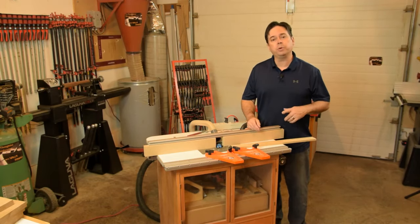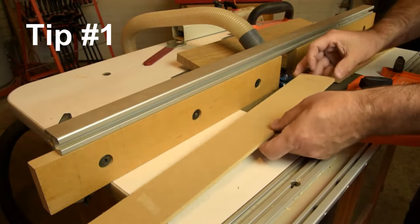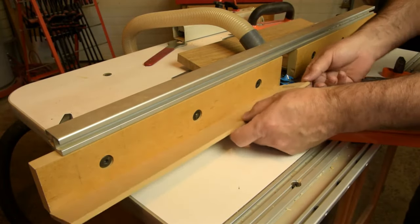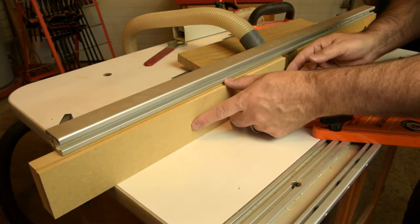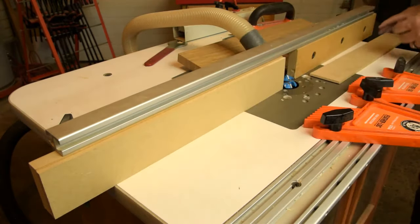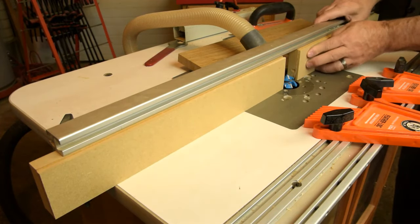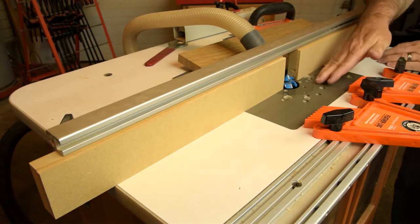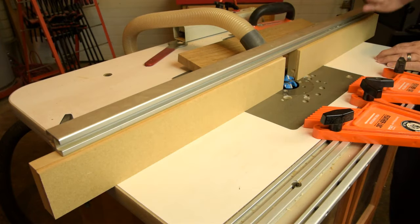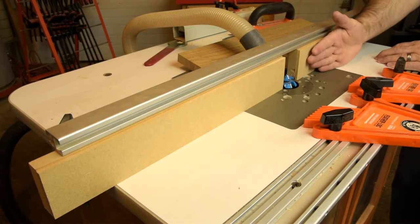Let's get into those two key tips that will improve the cut quality of your locking miter joints. Tip number one — and this is the most important tip — take strips of quarter-inch MDF and install them on your router table fence with a little double-sided carpet tape. This simply lets you make the cut in two passes. With bit height and fence position set, add the spacers, make one pass on all workpieces for both table cuts and fence cuts, then pull off the temporary spacers and make the second pass.